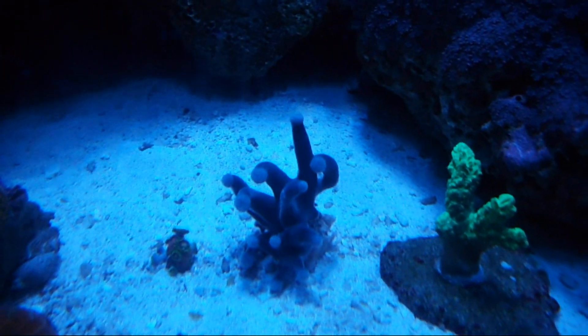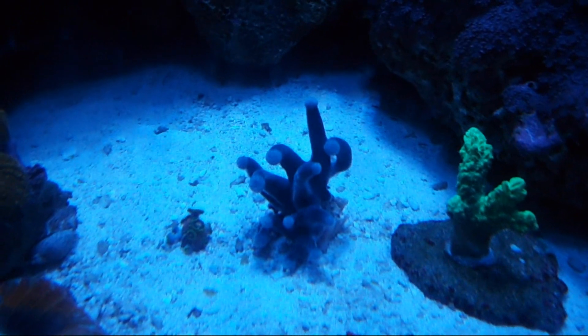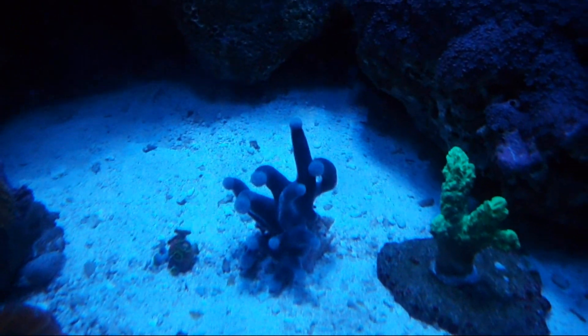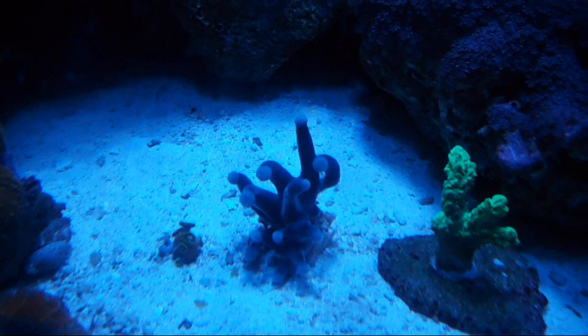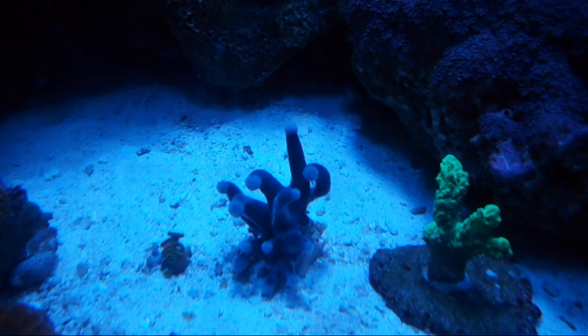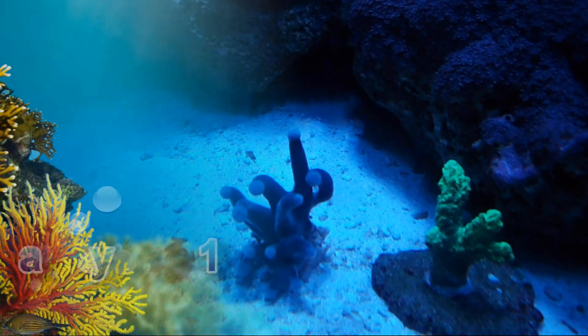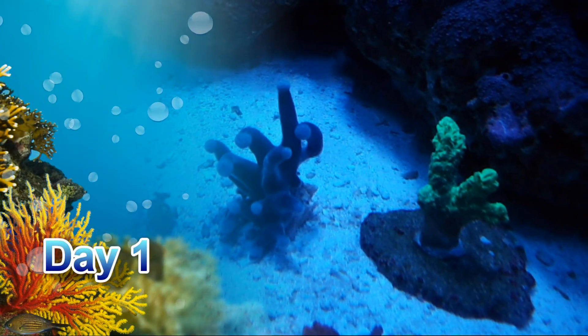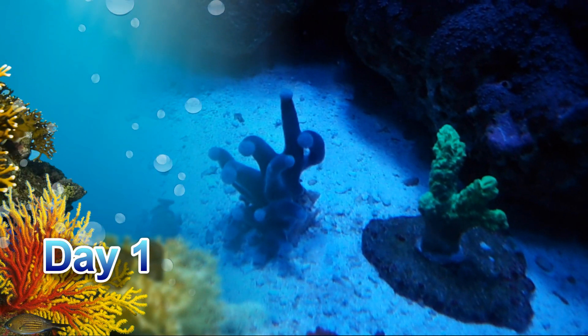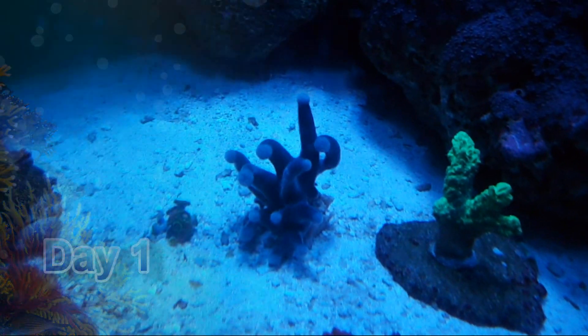If you look carefully, you can see that each and every one of them is growing back again, and that is also common. So we'll follow the progress of them and see how the heads come and go, and we'll eventually put this guy in a designated place that I have in mind for it.